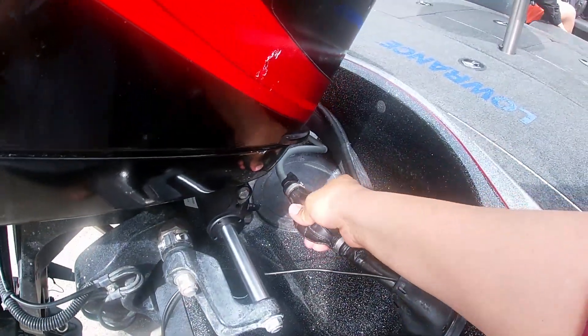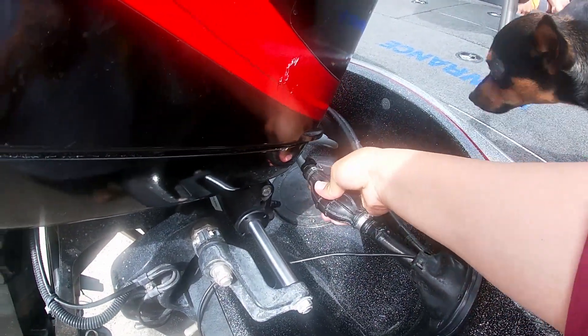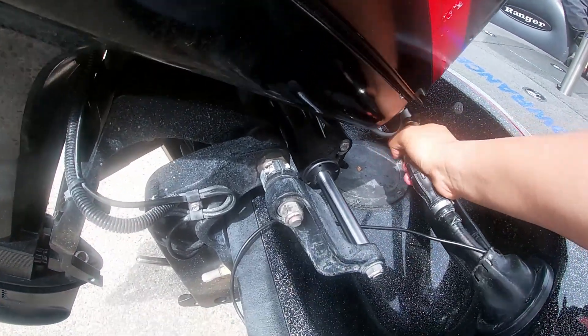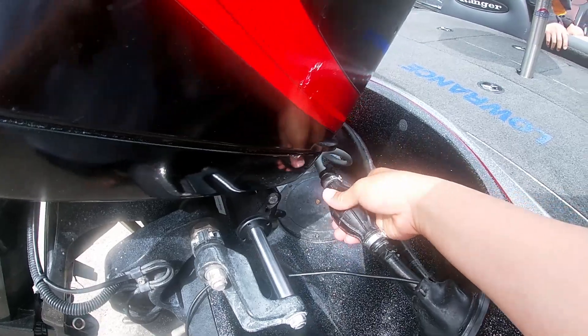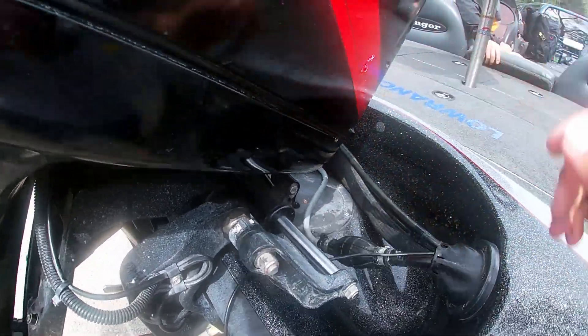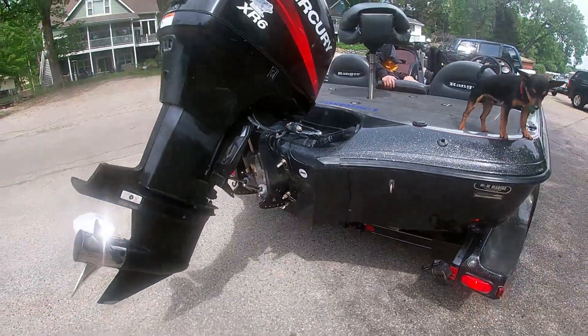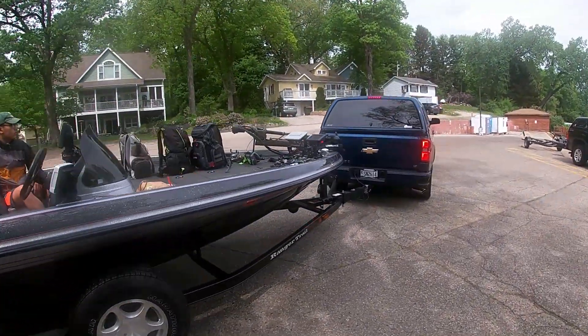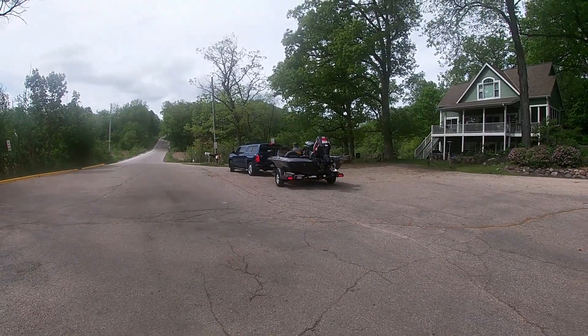An important thing to get your boat ready for startup is to make sure you pump gas into your boat. Keep pumping until you feel that your bubble is tight — and yep, mine is tight enough. There you go, you're good to go.